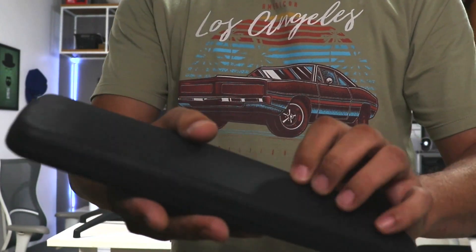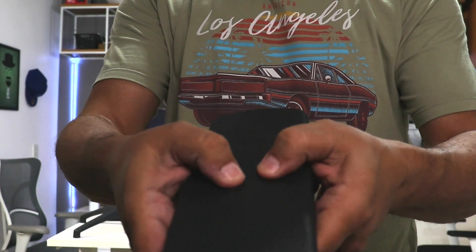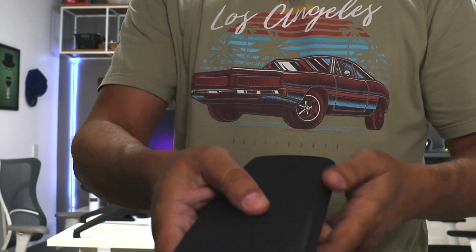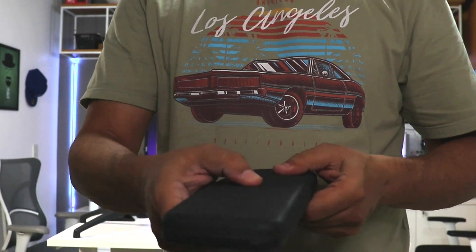The apoio de braço (armrest) — it's not polyurethane, but it is a flexible plastic. It's not the hard plastic that hurts your elbow when you rest on it. It has adjustment — I'll show more details in a moment.